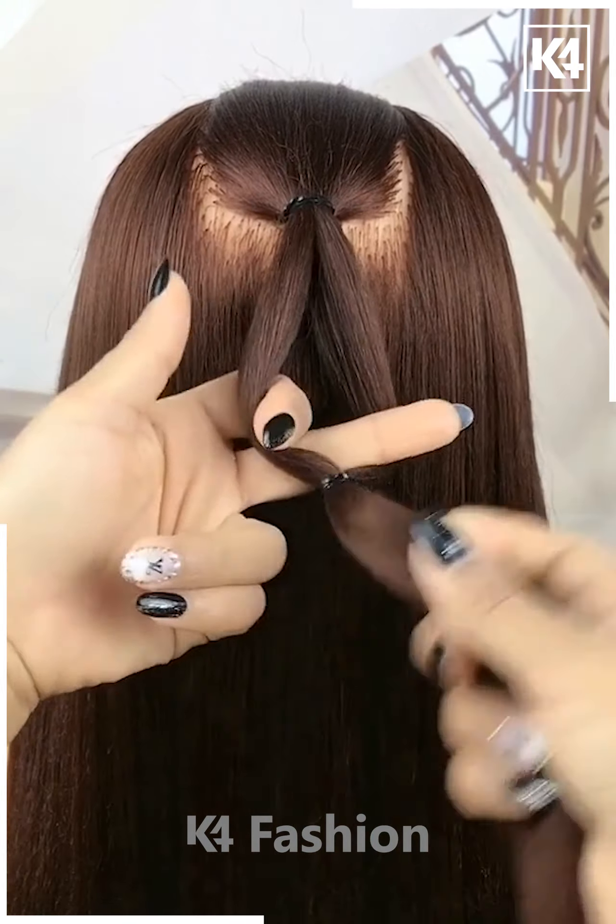Take two sections from either side of the scalp and join it at the back. Take two more sections from either side and once more, join it at the back. Put the second section through the first and comb it into place. Tighten it as required.